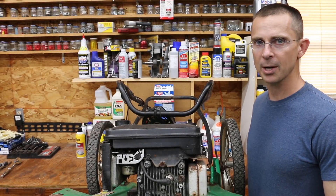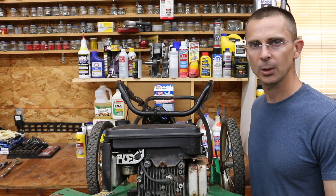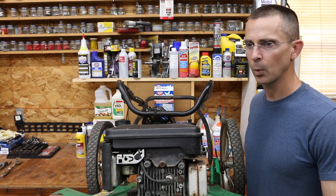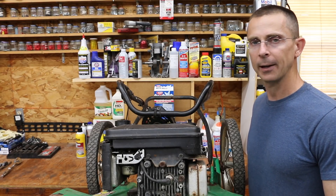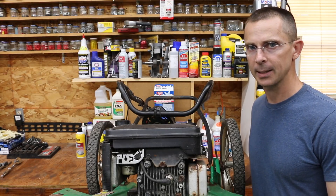If you ever had an engine that suffered from low compression and you didn't want to put a lot of money into it, you didn't want to do a rebuild, you're wondering what additive can I use to restore compression? I've had literally hundreds of people ask me to test Rislone.